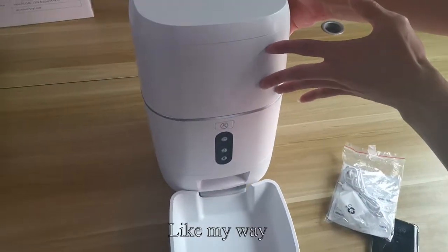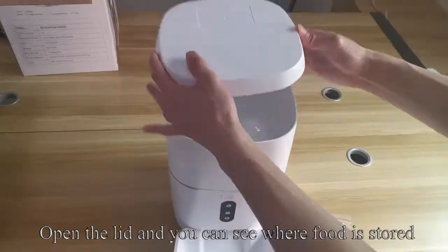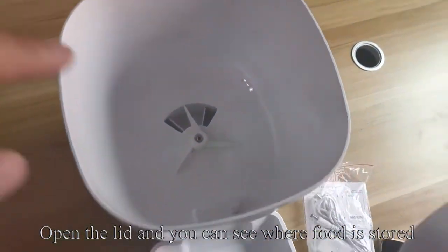Install the food boxes. Open the lid and you can see where food is stored.